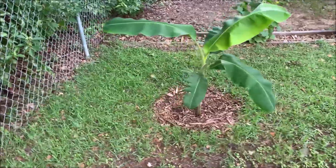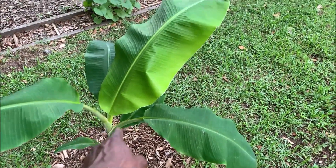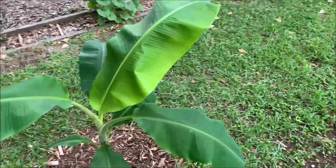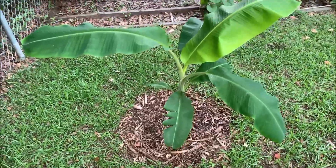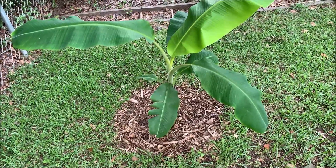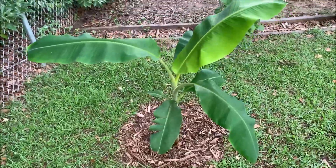It seems like every other day a new leaf is coming up out of the top of this thing. As you can see, that brighter one is the latest leaf — it came out just a few days ago. I really feel like it's loving it over here in this spot where I have it planted, because it's doing nothing but growing and growing. I know I probably need to do something in the way of pruning or something like that.